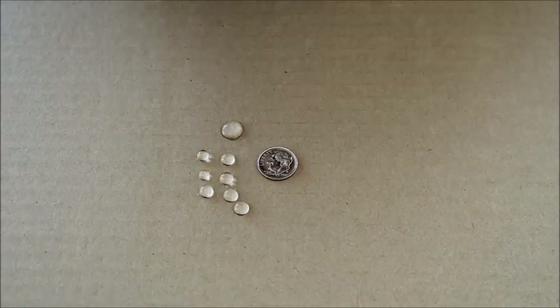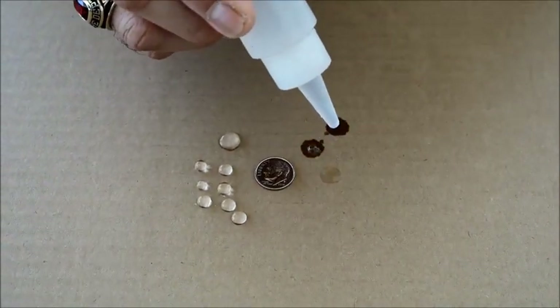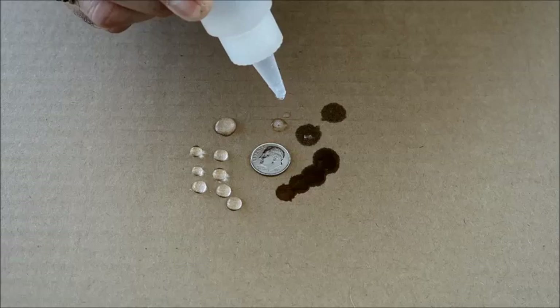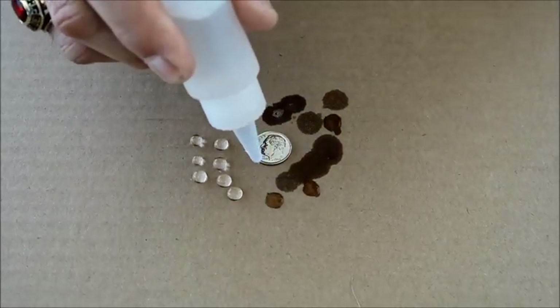Now I'm going to use a dropper mixed with Class A foam — water with Class A foam — and look how quickly the surface tension is broken of the water, and the water with the Class A foam is being immediately absorbed into the cardboard.